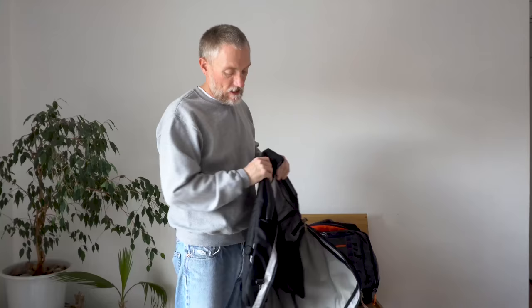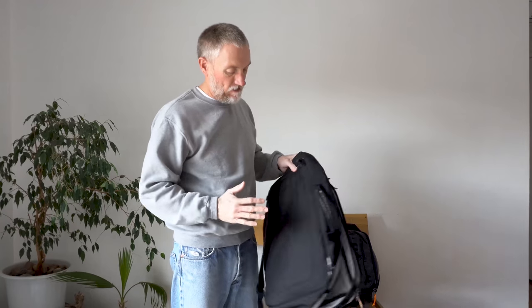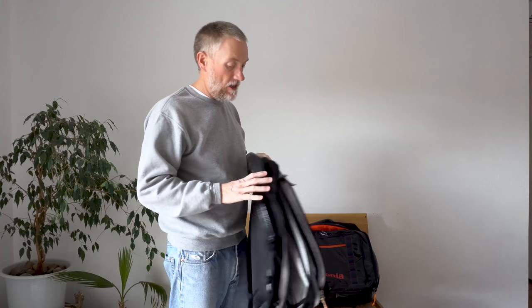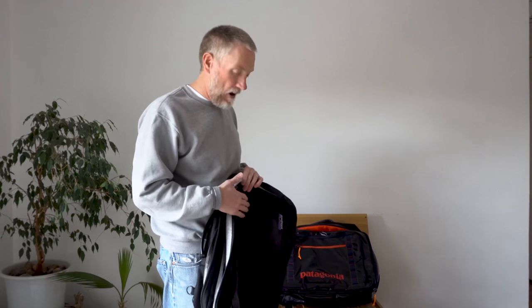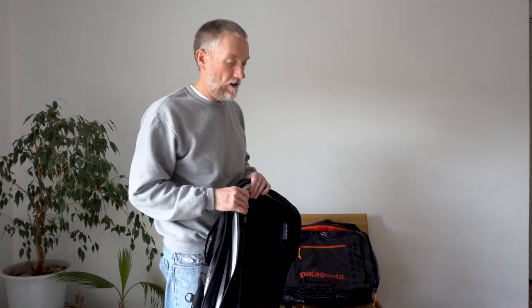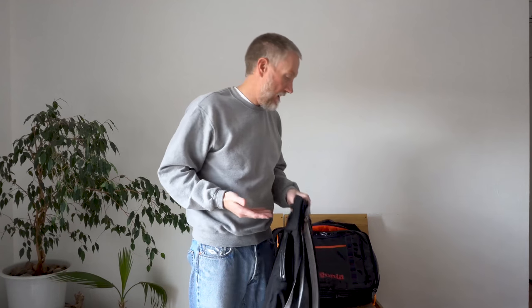I've always really enjoyed that about these bags. I've had a couple of other bags that try to mimic the MLC's design and they've all fallen pretty short. I did a review of the Nomadic bag — the one bag they had on Kickstarter. Everybody raves about that bag, but compared to the Patagonia, I would always have picked the Patagonia over the Nomadic one. It wasn't a bad bag, just not quite as good.